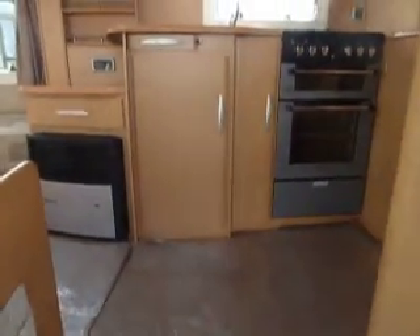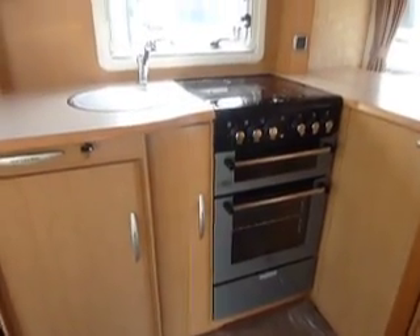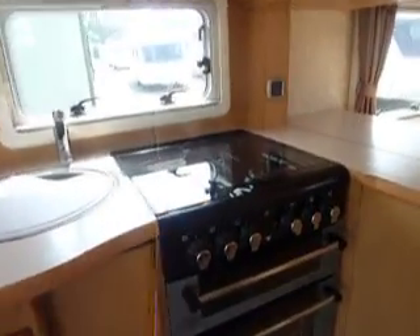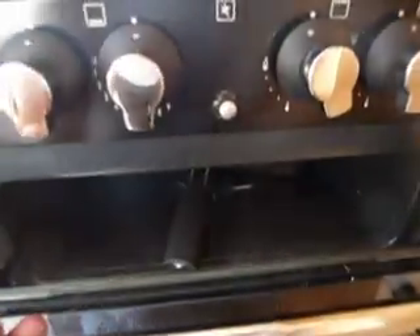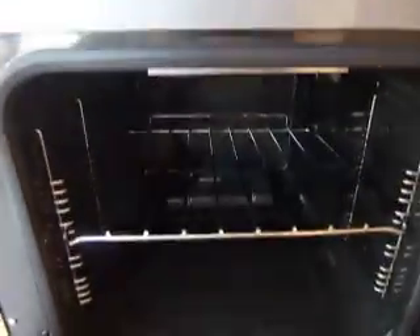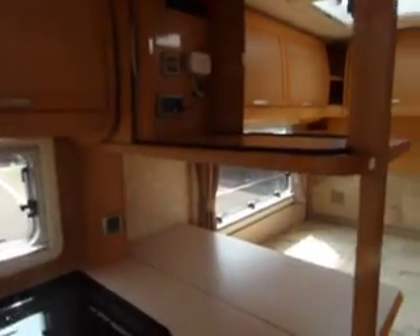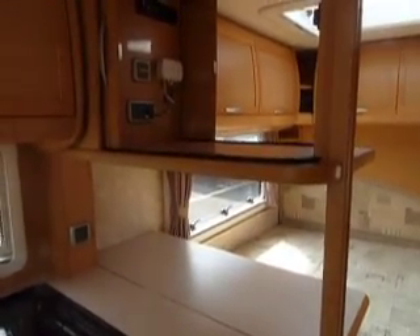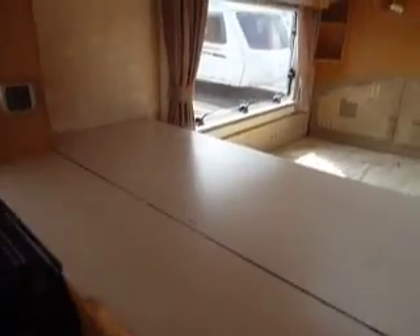Moving inside the caravan, straight away we'll come to the kitchen area. It's fully equipped with a Belling full cooker that has three gas rings and an electric ring on the hob. We have a full grill and a full oven underneath. Large draining board, plenty of overhead storage, and a position to pop your telly that can be watched from either the front or the back of the caravan. There is a drop down area here to make extra room when using the cooking area. Overall that's a very nice kitchen.